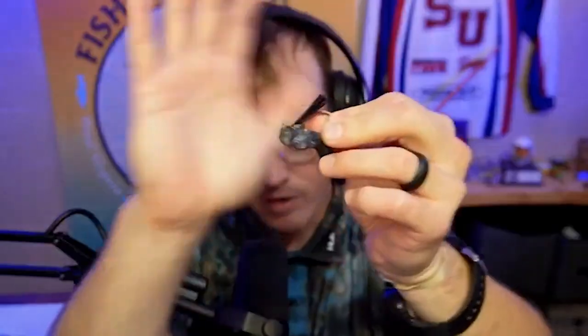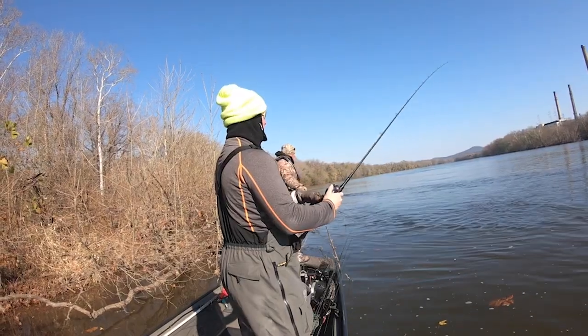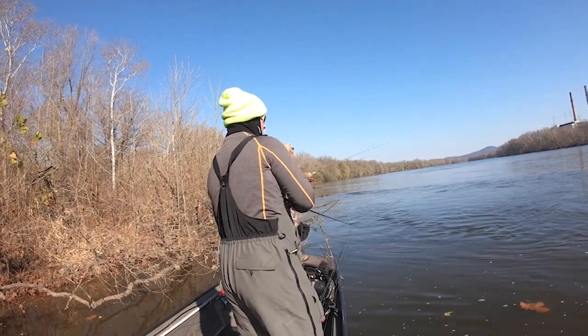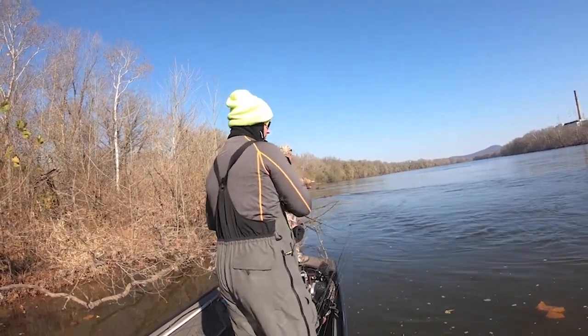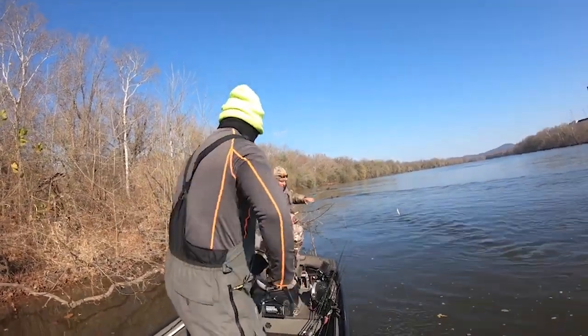Basically you're fishing the Ned rig just like a jig. You want to make sure the head is heavy enough that when it goes down to the bottom and hits, it stays there — but when you pick it up, it's going to drift with the current. This right here is a Phoenix medium. What's so nice about this setup: when you pair it with 14-pound test fluorocarbon — I use Sunline, but use whatever you want — and a rod like this, it gives you the ability to, when you set the hook into those smallmouth, you can boat flip them. You don't have to fight them.